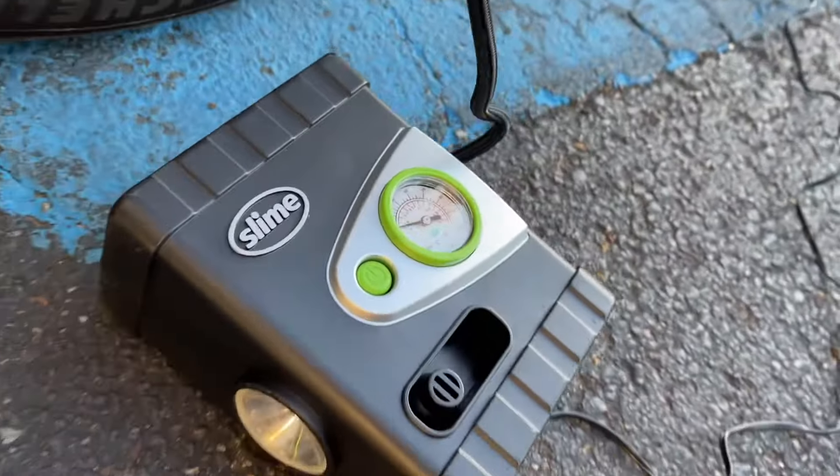The Slime air pump — you just put it into the cigarette lighter. Once you've got it plugged into power, then you connect it to the tire before you start it.